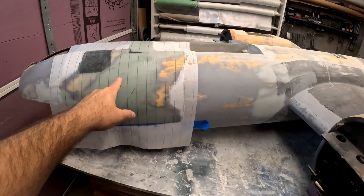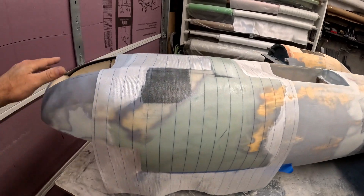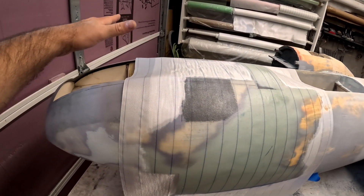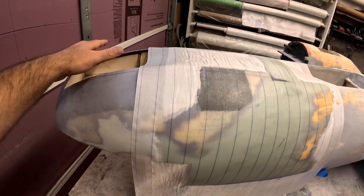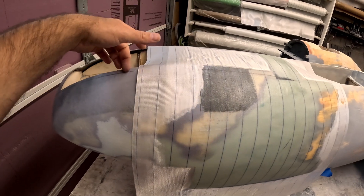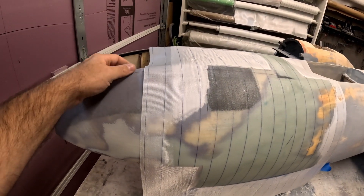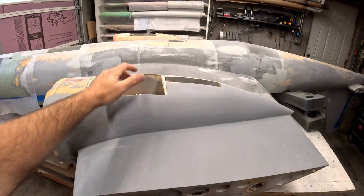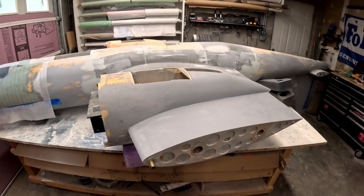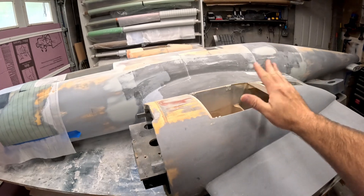I did that glassing earlier this morning and I'm letting it cure for now. I've got to come in and make another piece of the nose that I'm going to put on the bottom inside - that's going to create a flange, just another thick layup, and then it will get epoxied into the inside of the nose cone area. The last big project left to do, other than a whole lot of sanding, is getting these gear doors done.